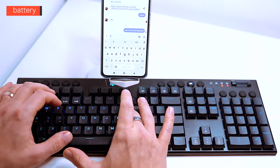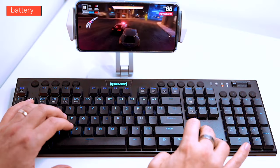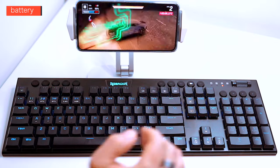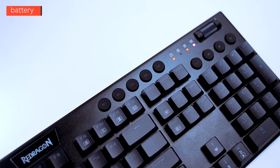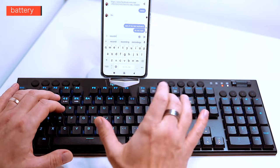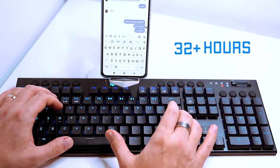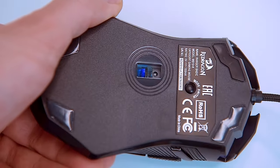Regarding battery life, depending on what you're using it for, you should get a few days of intensive gaming sessions before needing to plug it in. When the M indicator light starts flashing in red, the battery is low and you need to plug in the USB-C cable to recharge; during charging the M indicator stays solid red. During testing I was able to get around 26 hours with LEDs on and slightly over 32 hours when using the 2.4GHz connection.